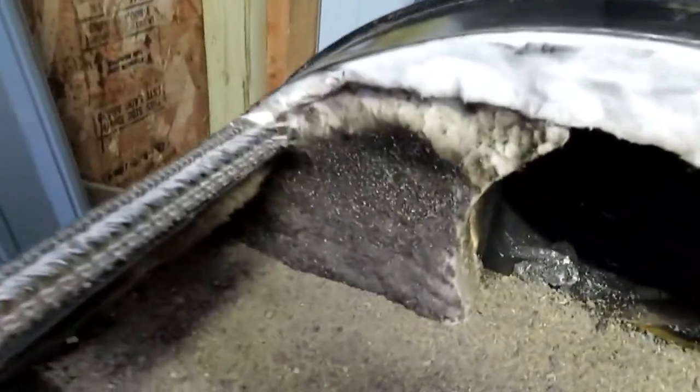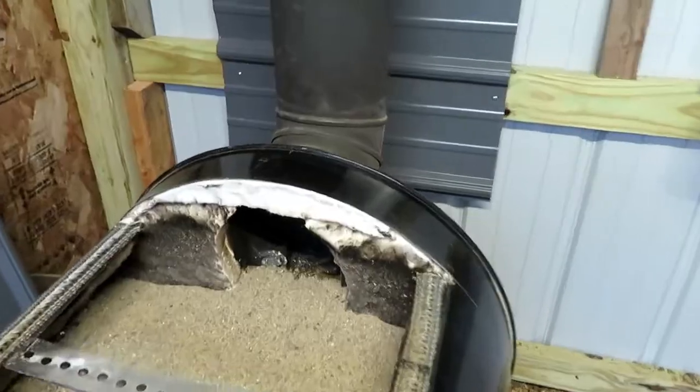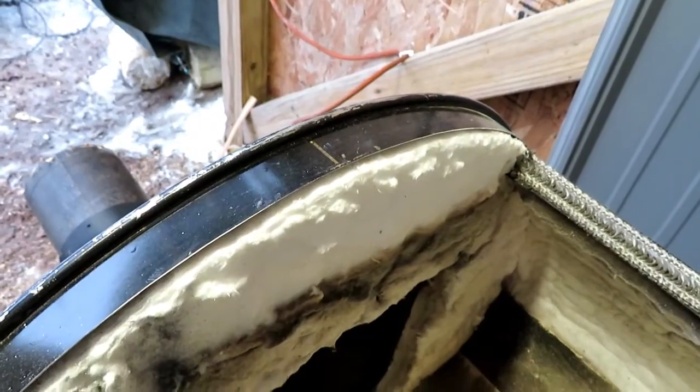I've got a gasket running along the whole top edge on both sides, so between the ceramic wool on both sides I don't get any burning on the ends of the pans. I don't get any smoke escaping.